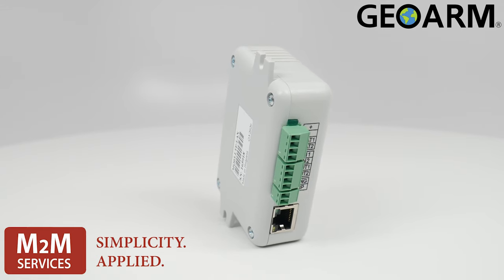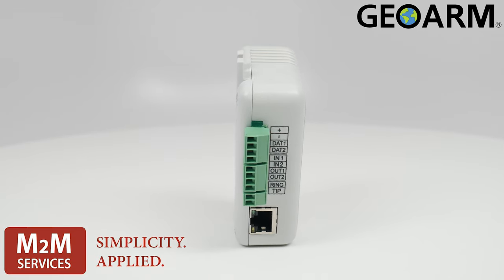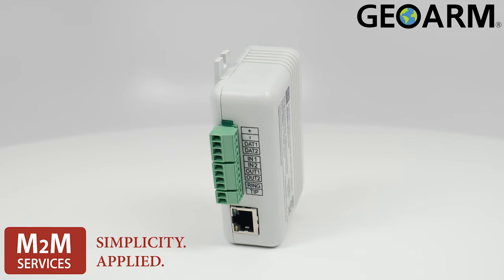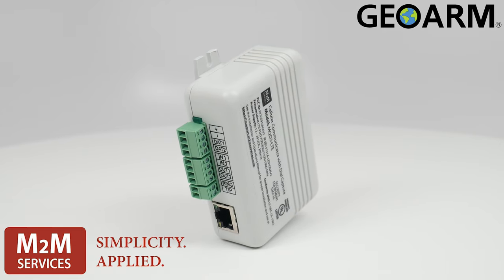The GSM provider currently for this device is AT&T. Dimensions on this are 2.48 inches by 3.54 inches by 1.26 inches. The weight of this device is 2.56 ounces without the antenna.